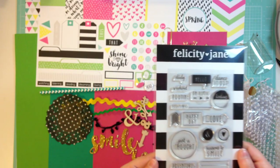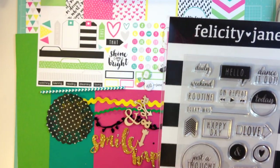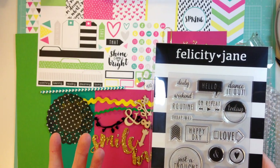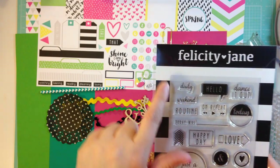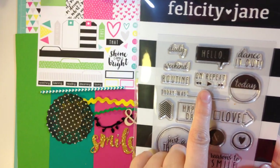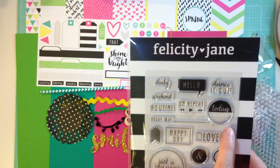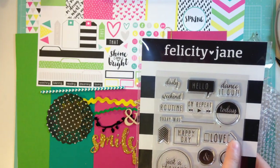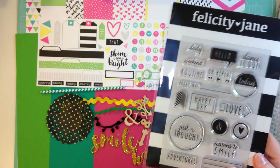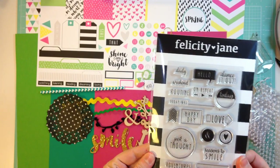And my favorite, favorite part — the stamp set. I love the stamp sets that she has, always. The kit is called What I'm Doing Now, and it's been a popular hashtag on Instagram — hashtag WIDN. The stamp set kind of gives a nod to that. So it says: daily, weekend, routine. My favorite says 'on repeat' — that's so cute and it has a play button. Hello, dance it out today. Some arrows, happy day, love with an arrow, an ampersand, a heart, reasons to smile, just a thought in a circle. And then some little journaling lines, which is invaluable — I love that. Adventures. Super, super cute, I can't wait to play with this kit.